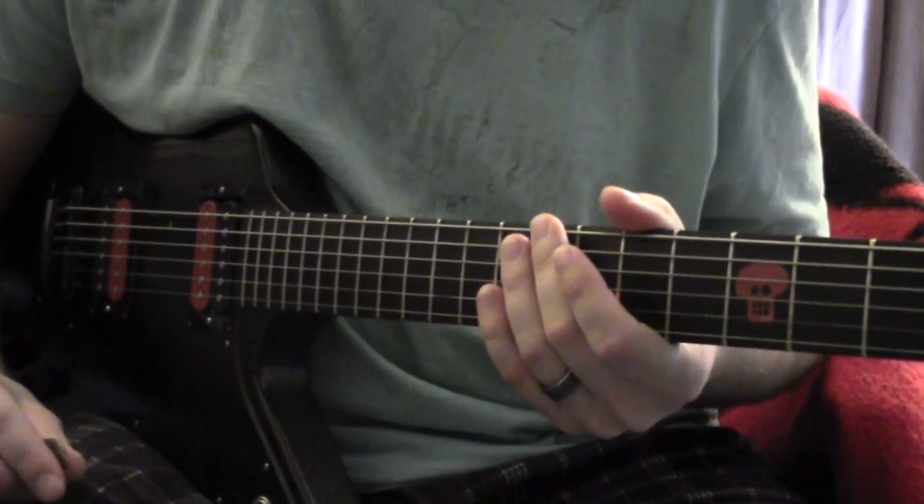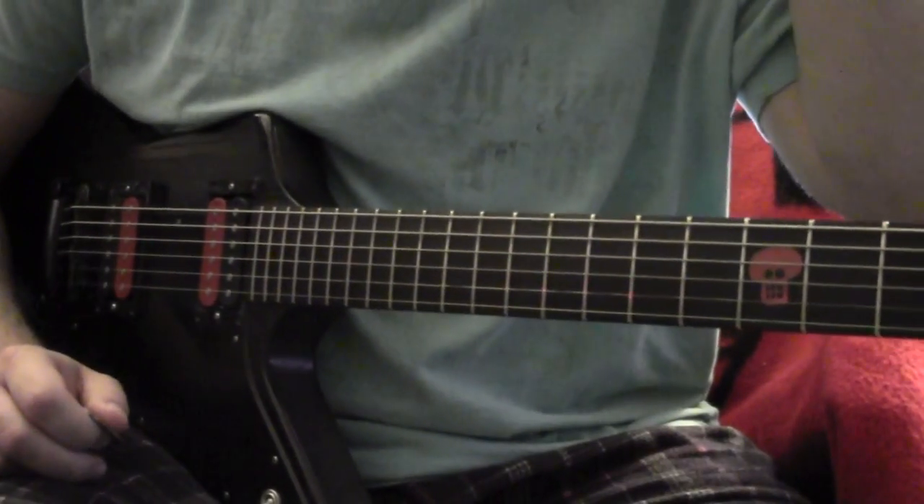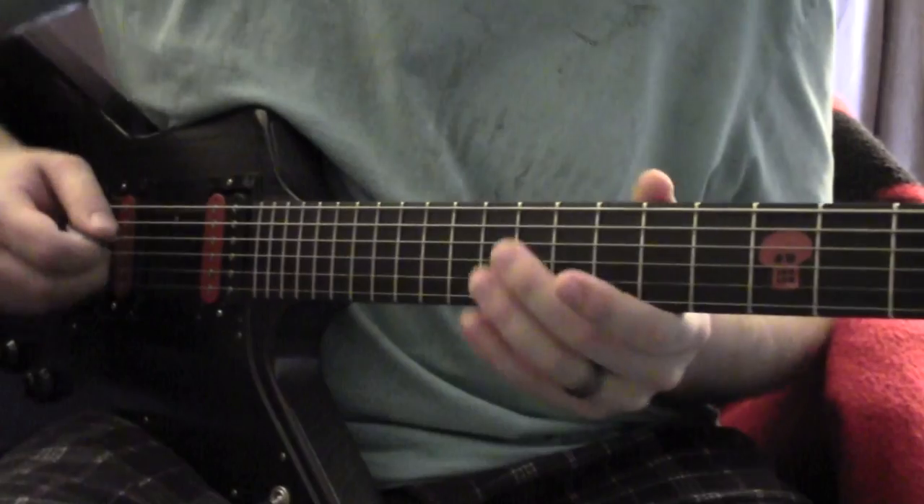Hopefully that wasn't too complicated to follow. Let me just try playing it again slowly so you can see how they all tie together.